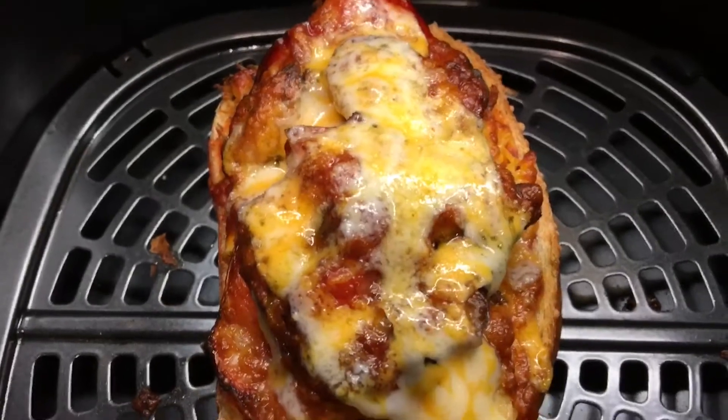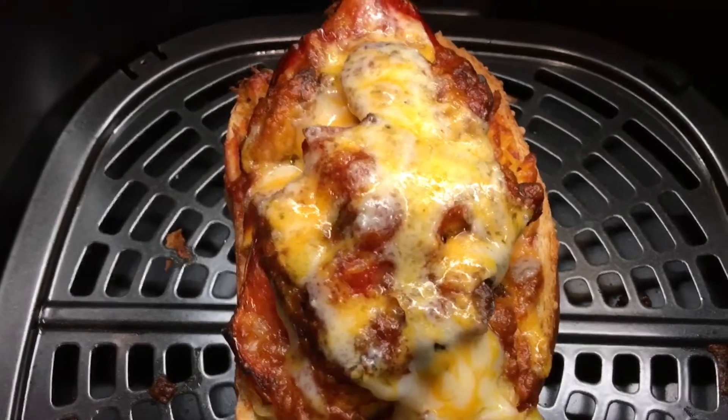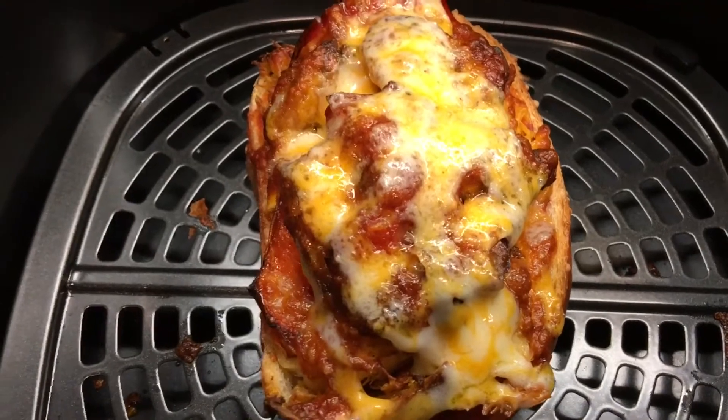And there it is — a nice, delicious leftover sandwich. What a delicious sandwich I made! Enjoy, and always eat it in good health. Don't forget to subscribe and God bless.